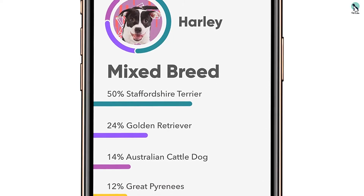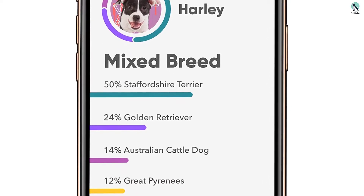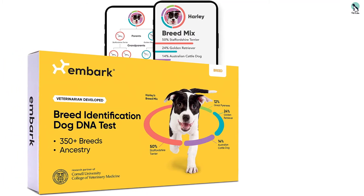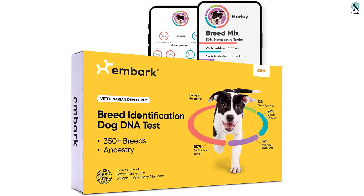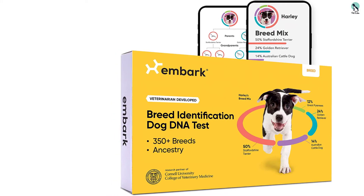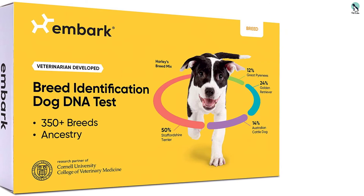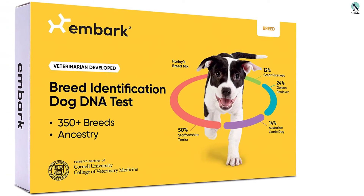With the mix match feature, you can see how closely your dog matches other Embark dogs. Note that a mix match score of 100 denotes a perfect breed matchup. Aside from that, this DNA test delivers tons of useful data that go a long way in helping you comprehend your dog in depth.